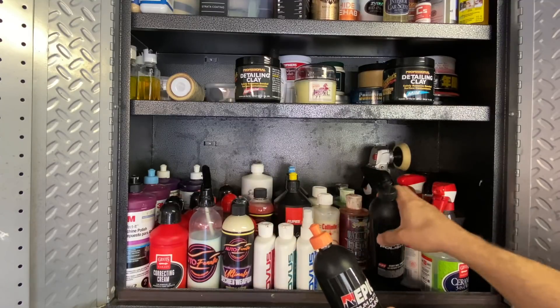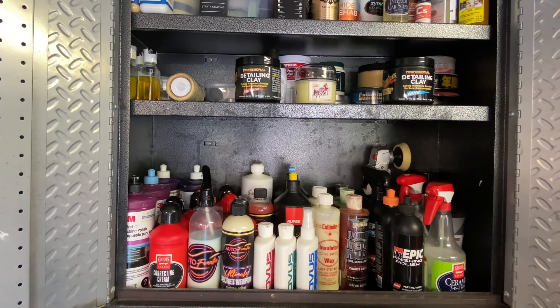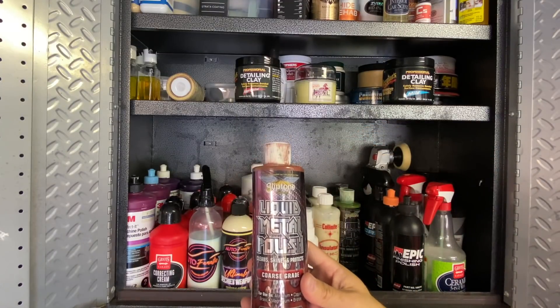Moving right along - we have Collinite Insulator Wax 845 and Collinite No. 325. I bought these just to compare them to Autofanatic Secret Weapon. Secret Weapon blows them away, which is why I don't really use these anymore.